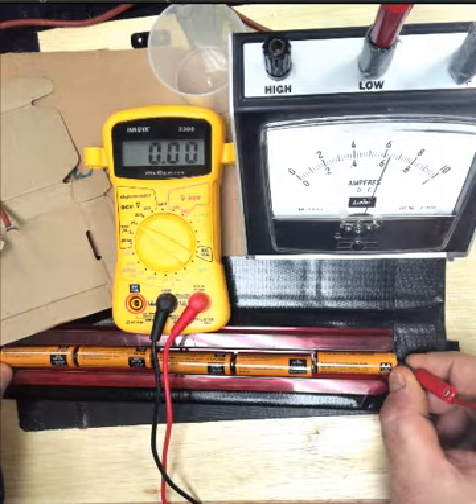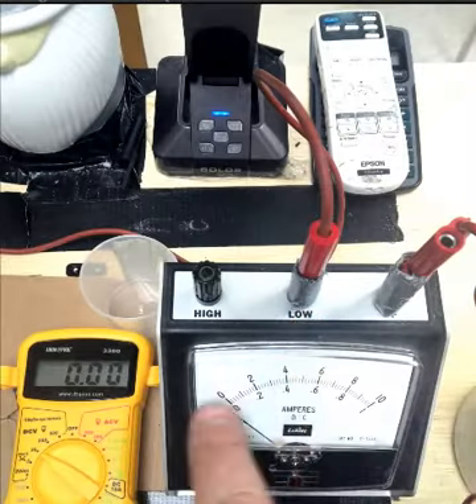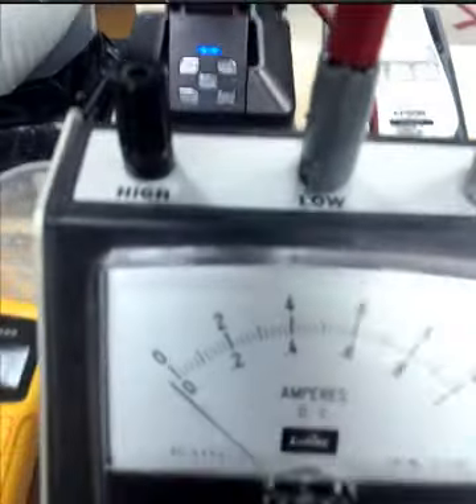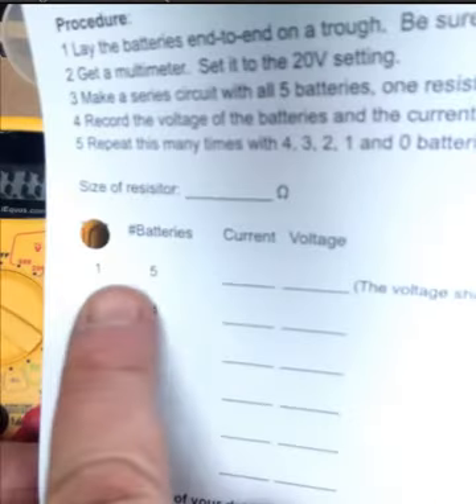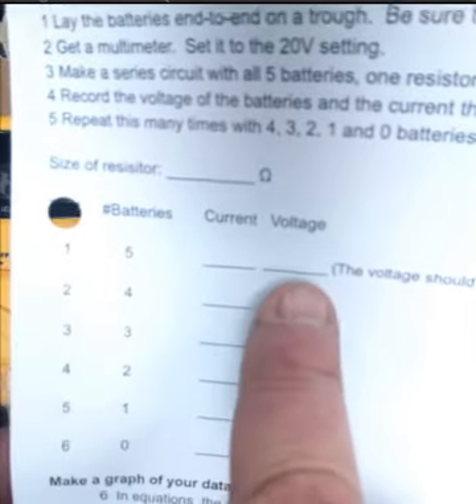Now we are set. The wires are in the low terminal, so remember that means you read the scale here with the low numbers — we have 0 to 10 and 0 to 1, so obviously you are going to look at the 0 to 1 scale, the lower scale. That is with 5 batteries, and you are going to record those two pieces of information right here on trial number 1: 5 batteries, the current from the amp meter we just read, and then the voltage from the yellow multimeter previously.